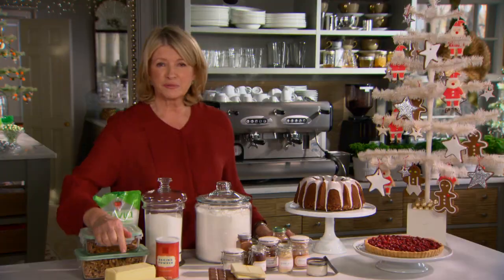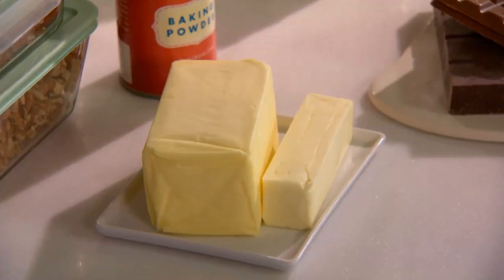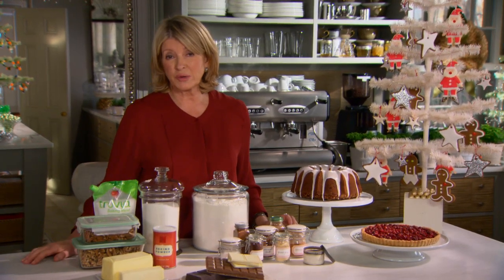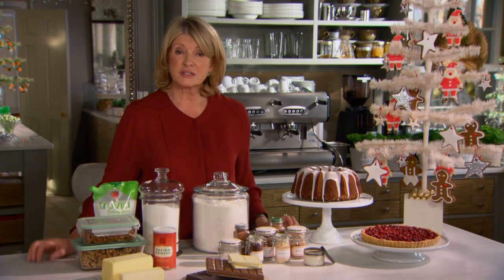Butter — lots and lots of butter for baking at the holidays. I just buy a lot of unsalted butter and I put it in the freezer and use it as needed. Having it in the freezer is a great way to keep it, and why unsalted? Because I can add salt to taste.